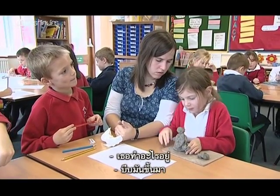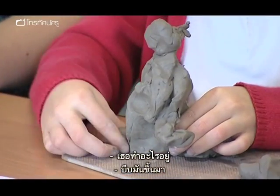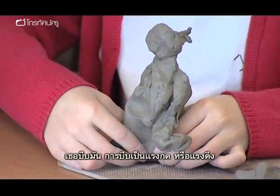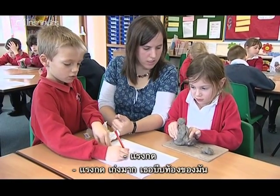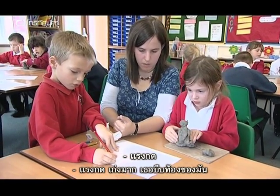What are you doing now? I'm squeezing him up. You're squeezing him? Is squeeze a push or a pull? What are you squeezing? A push. A push — good girl. You've squeezed his tummy.